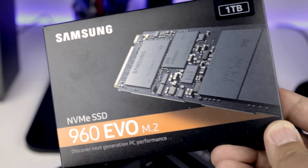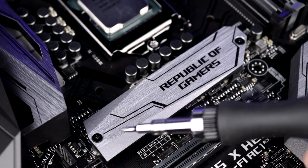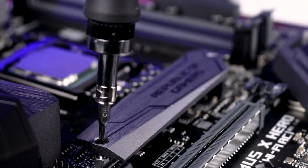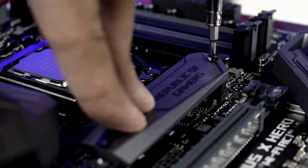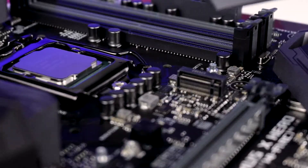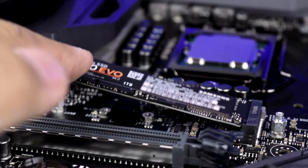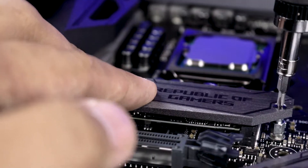For my main storage drive, I bought a Samsung 960 Evo M.2 solid state drive. To install, locate the M.2 heat sink and remove these two screws. Remove the heat sink and install the M.2 SSD into the slot. Press down on the SSD, replace the heat sink, and reinstall the two screws.